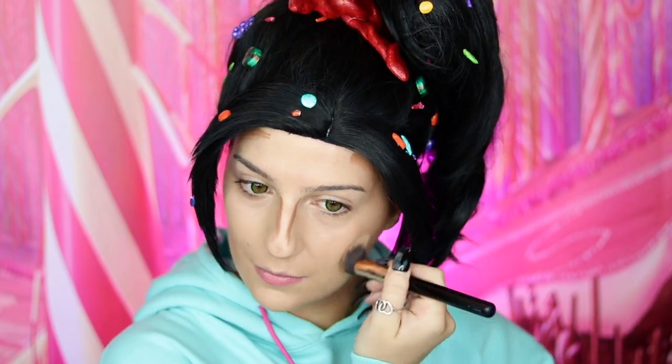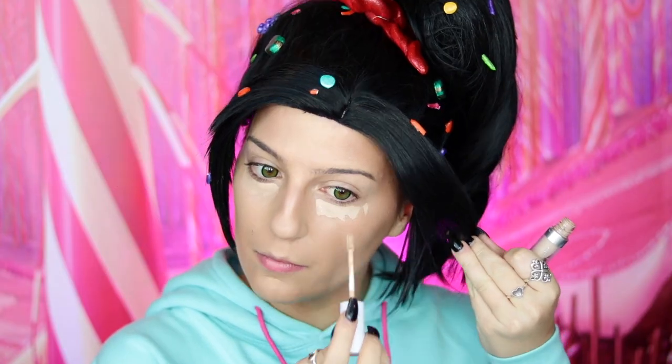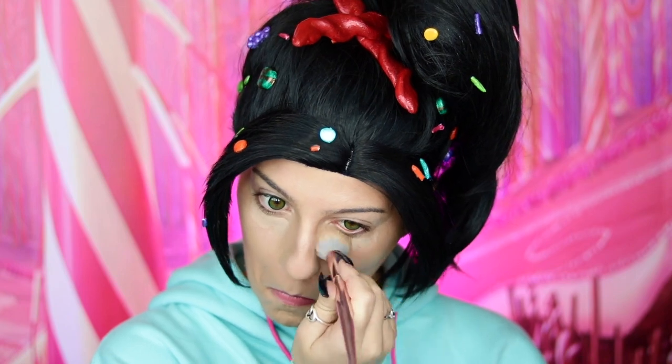Now for Vanellope's makeup. Start with Milk Hydro Grip Primer all over the face. Apply Anastasia Beverly Hills Luminous Foundation in 220N using an IT Cosmetics Airbrush Blurring Foundation Brush. Use Buckle Bunny Beauty Cream to Powder Foundation in Mocha as contour on the cheekbones, nose, forehead, and chin, then blend out. Apply ColourPop No Filter Concealer in Light 14 to highlight under the eyes, forehead, nose, under the cheekbones, cupid's bow, and chin, then blend out.